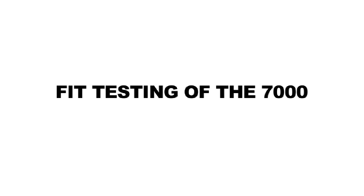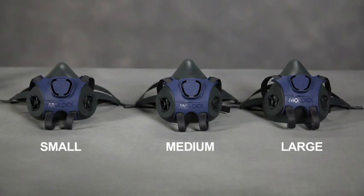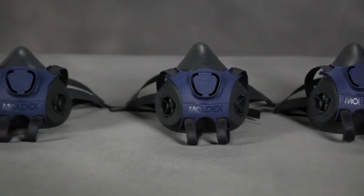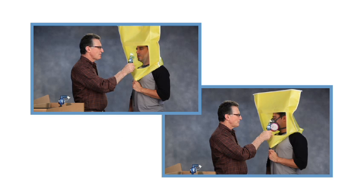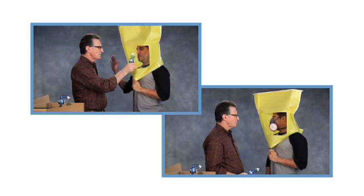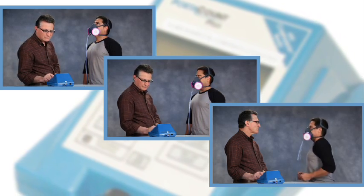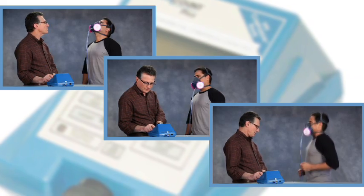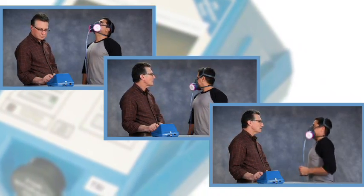You must be fit tested before using the 7000 series respirator and at least annually thereafter, using an approved fit testing method. For qualitative fit testing, use Moldex's Bittrex Qualitative Fit Test Kit. For quantitative fit testing, use TSI's PortaCount or an equivalent device together with a Moldex probed cartridge.